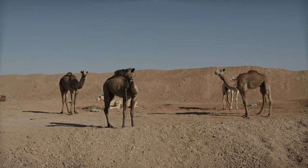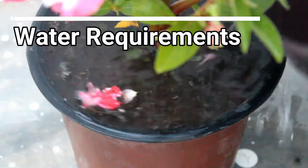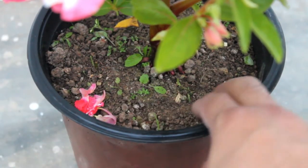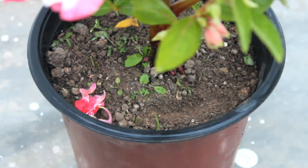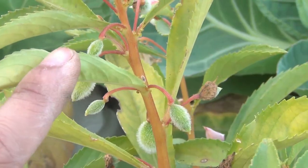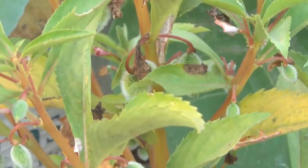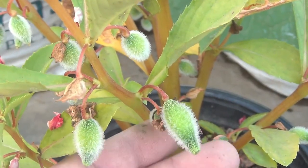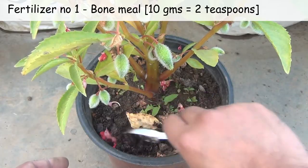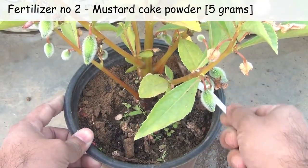For water, please try to keep the soil consistently moist. In summer we would need to water them daily, but in winter we can let the top soil slightly dry out before watering. After heavy flowering they usually produce lots of seed pods and stop flowering. To get the flowers again, remove all the seed pods and then fertilize. I use only two components: the first one is 10 grams bone meal and the second one is 5 grams mustard cake powder.